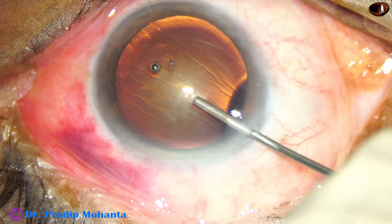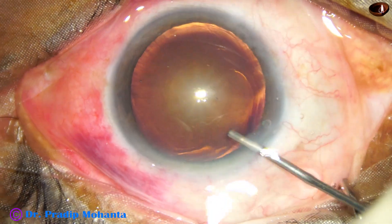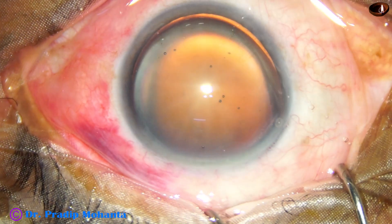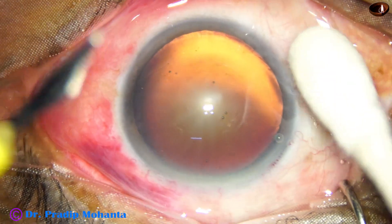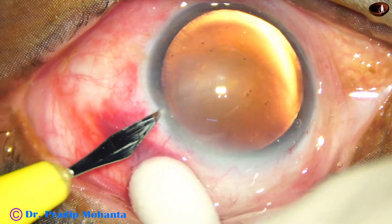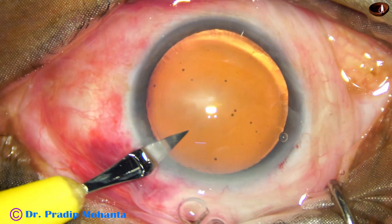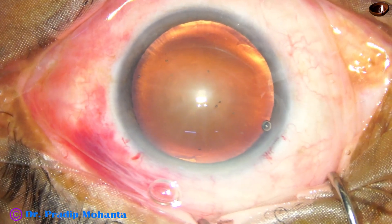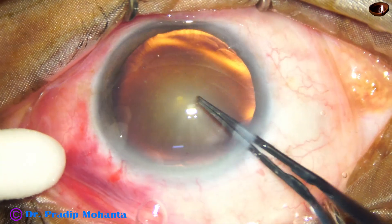The anterior chamber is filled up with 2% hydroxypropyl-methylcellulose, and methylcellulose is applied over the ocular surface for better visibility. A side port is made on the left side of the main wound, about 3 clock hours away.